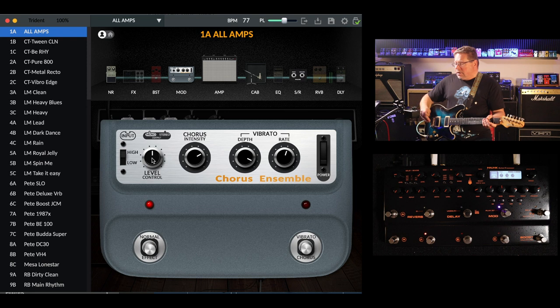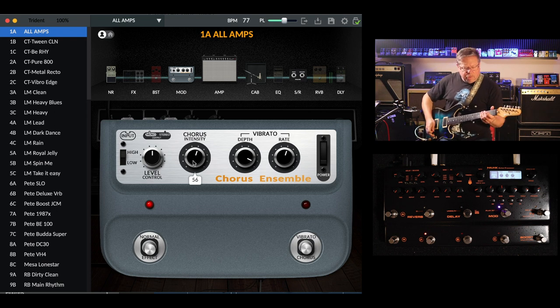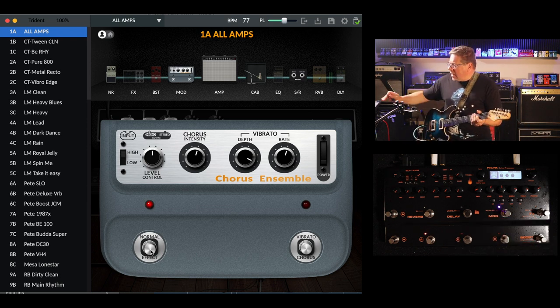So as you alter it on your hardware, your software is altering as well. This is a lovely sounding chorus. And if you deactivate the effect on the software, it deactivates it on the hardware and vice versa.